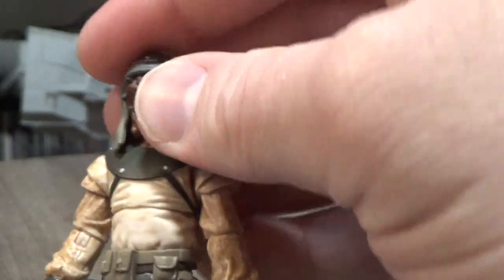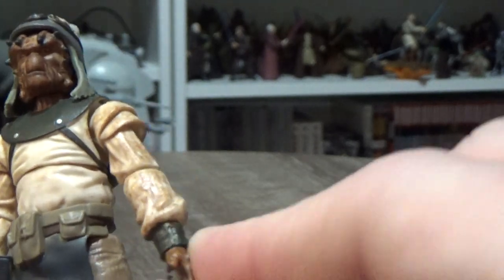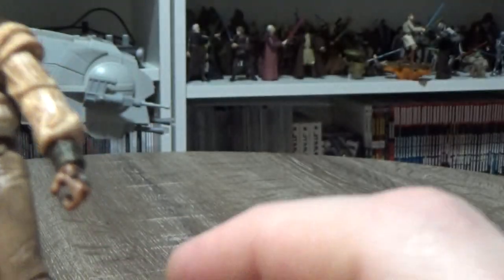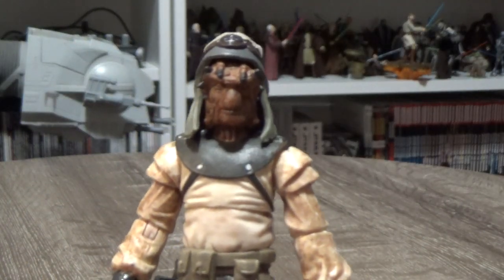Articulation-wise, he has a ball-jointed head, ball-hinged shoulders, ball-hinged elbows, swivel wrists, an upper torso joint, ball-hinged hips, ball-hinged knees, and ball-hinged ankles. And that is it.